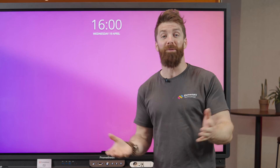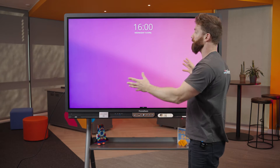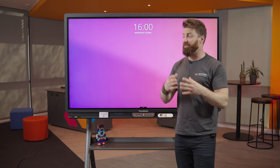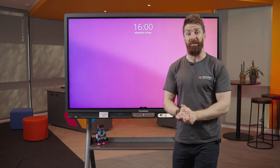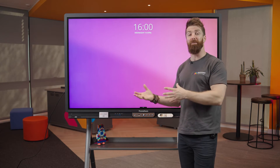Let's have a look at some of the screen's own abilities. If you had a projector and a board before, you would have found you just plugged your laptop in and it did whatever your laptop did. With these, they're very much like having a giant tablet in the room and they can do so much more.